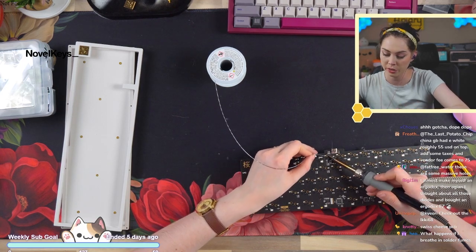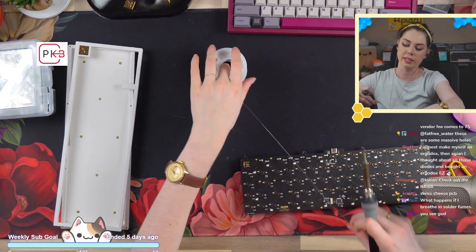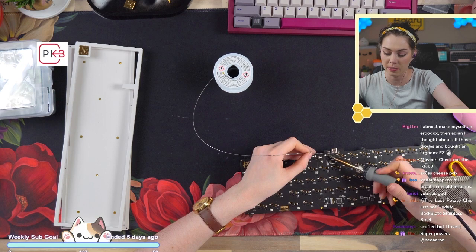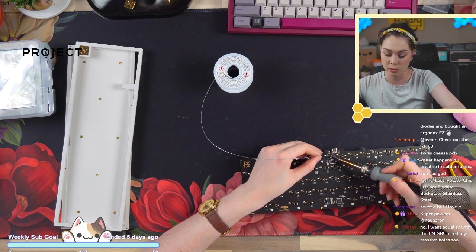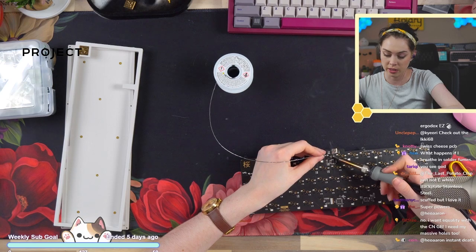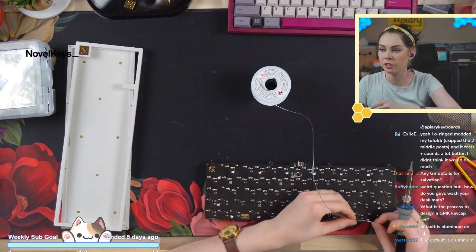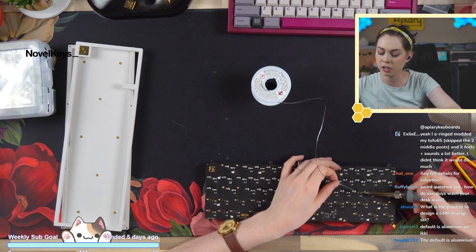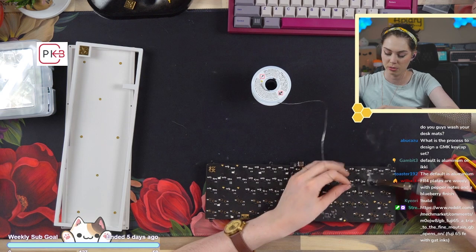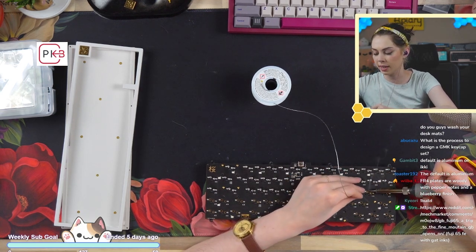Regarding breathing in solder fumes: it's really not good for you. The highest incidence of workplace cancer is with those who solder for a living. Be careful, use extraction if you can. If you can't use extraction, try soldering outside on a windy day. Be safe. As for washing dust mats: a delicate cycle in a washing machine. Keep in mind this is not the recommended way — I just go through so many it has to happen. I've never had one break or get damaged.